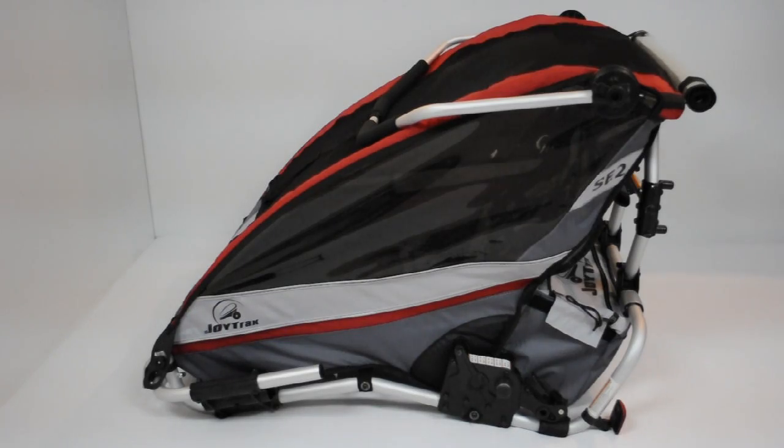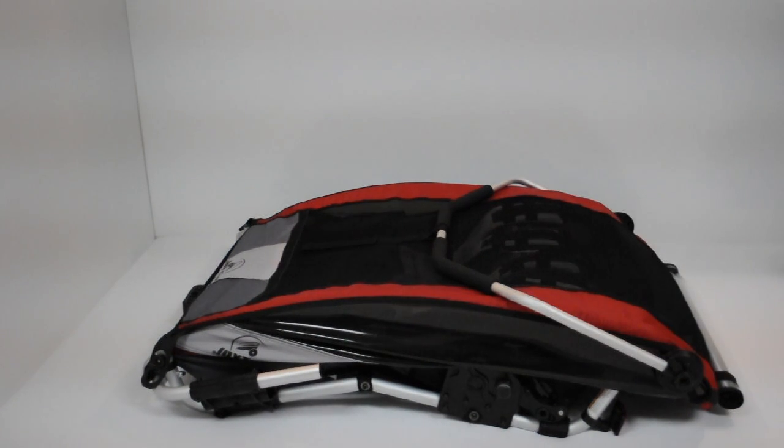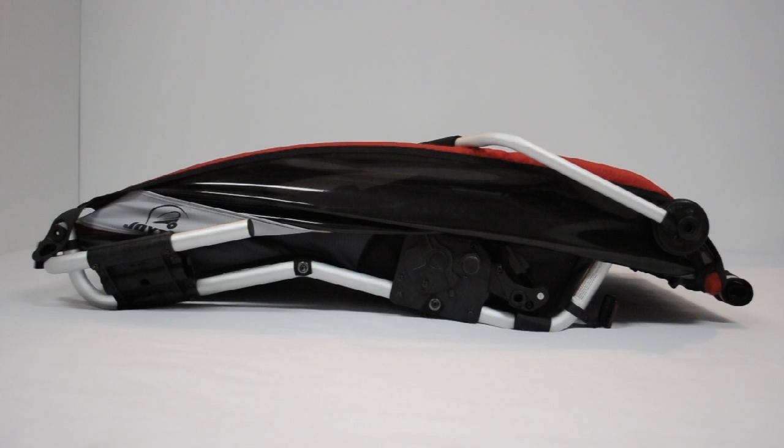Push downward with both hands on top of the upper frame until the carrier is completely collapsed. And that is how you collapse the carrier.